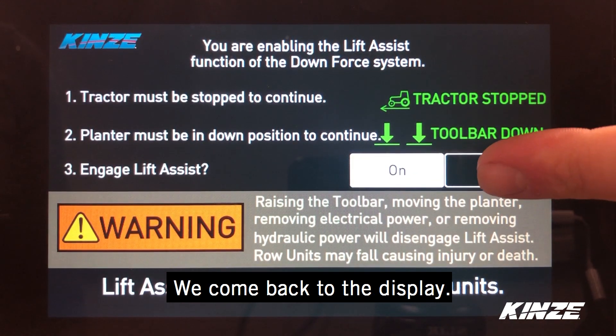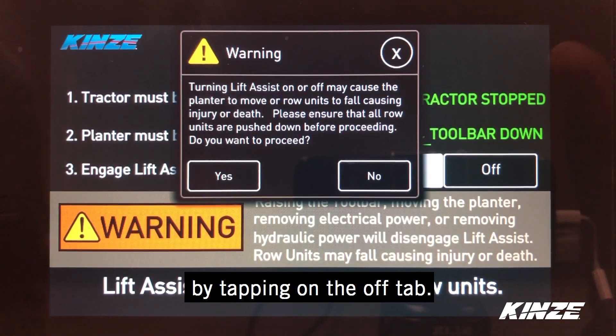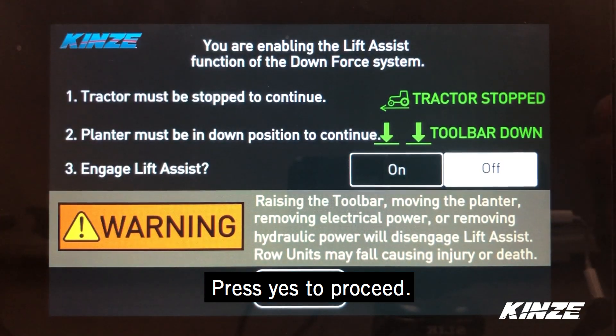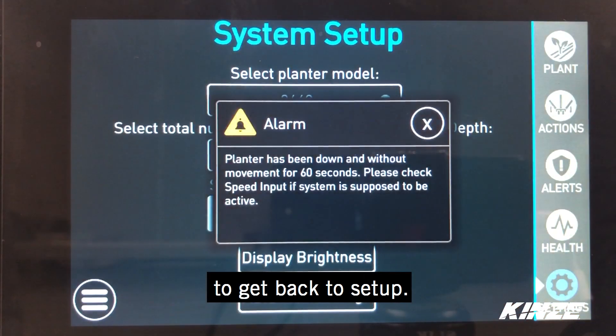We come back to our display and turn our Lift Assist function off by tapping on the off tab. You get the same alarm again, just letting you know to be careful — the system is active. We press yes to proceed. You're now able to press exit to get back to our setup.